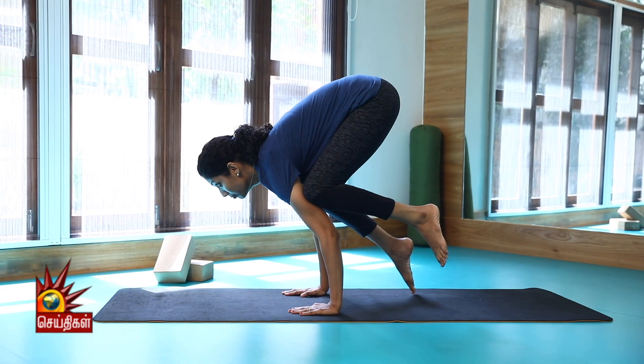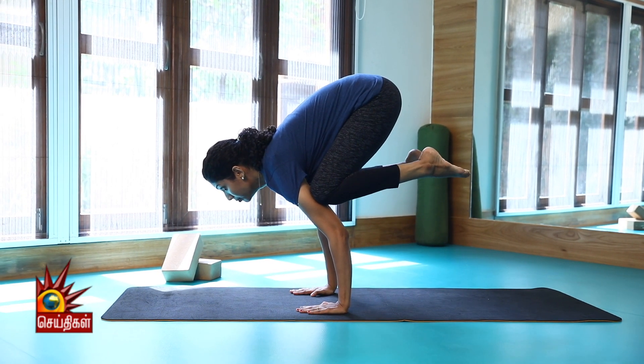Hi, I am Pooja Sudhakar, Yoga Trainer from Yogfit Yoga Studio, Annanagar. Now we are going to talk about Kakasana, Crow Pose — how to do this.